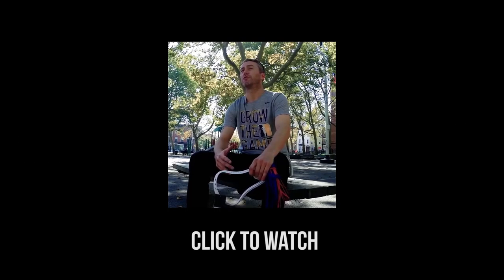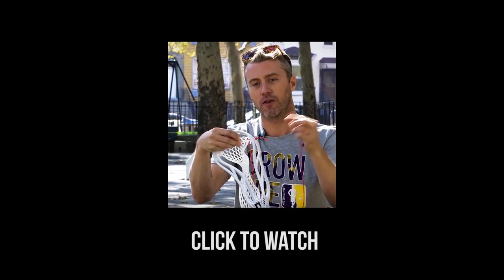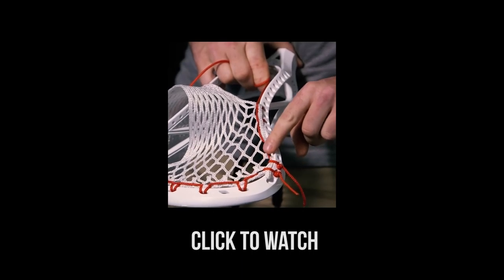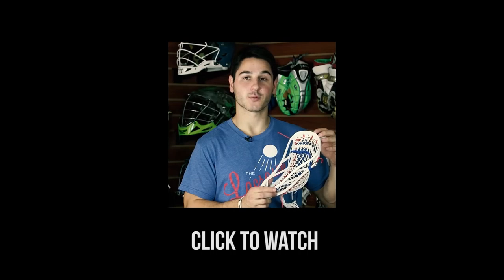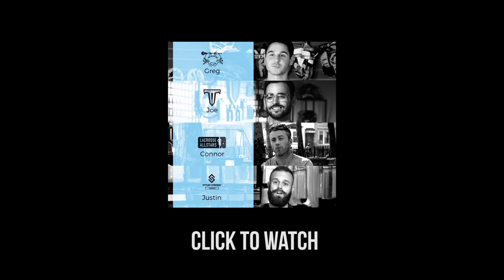Coming into Season 2 of String League, we wanted to set the bar a little bit higher and really give you an example of an optimal pocket, something that's above par. We decided to pull together four stringers, and all four guys are going to combine their efforts to come up with one great pocket.